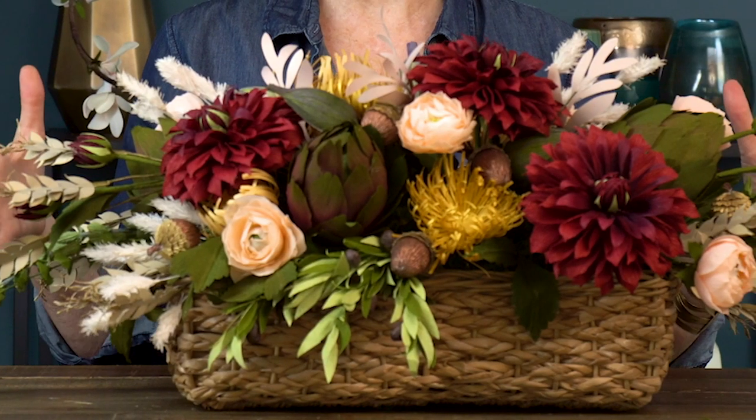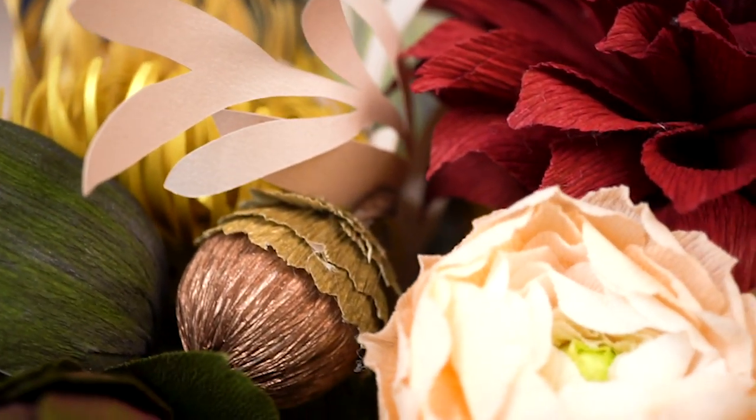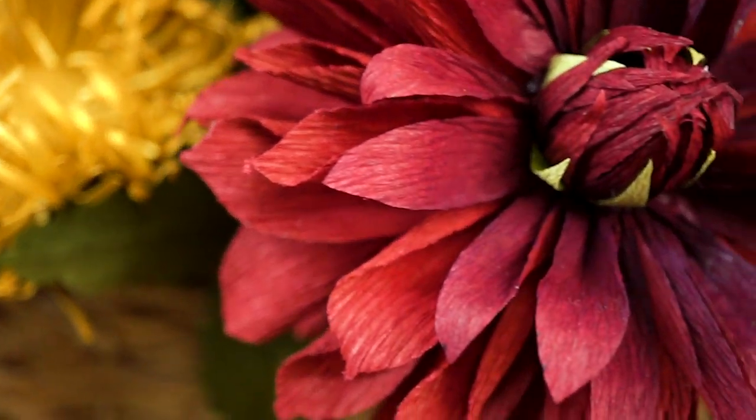Hello everyone and welcome to Handcraft Your Life where I show you how to take your crafted projects and use them in your everyday life. Today I'm going to show you how to make this gorgeous harvest bouquet, and believe it or not every single one of these flowers, fruits, and vegetables in this bouquet was made from paper. We have tutorials for every one of these with links below, so let's get started!